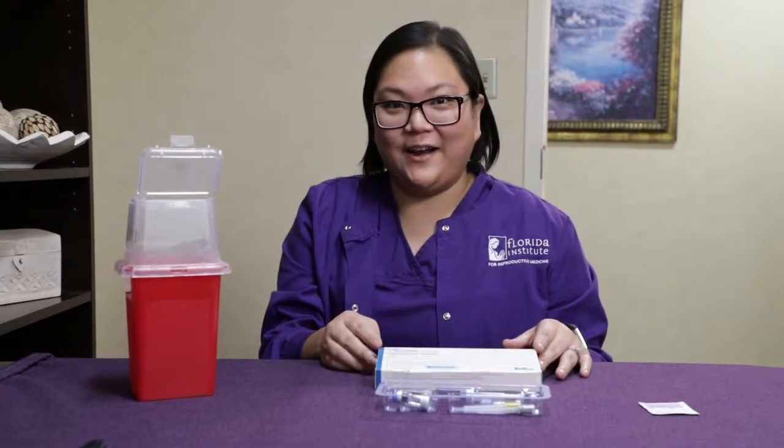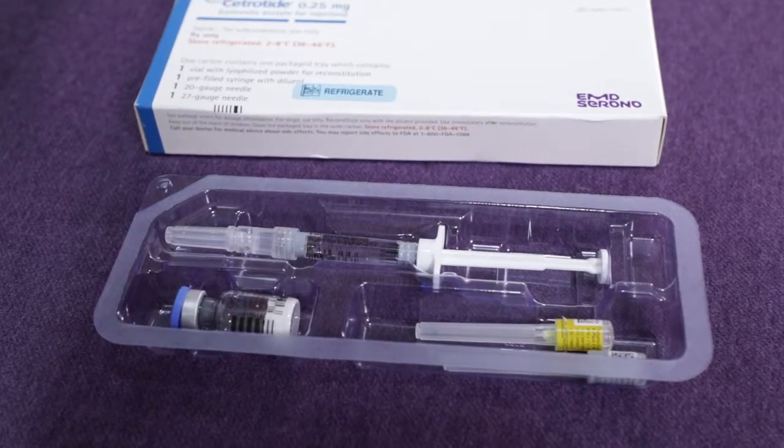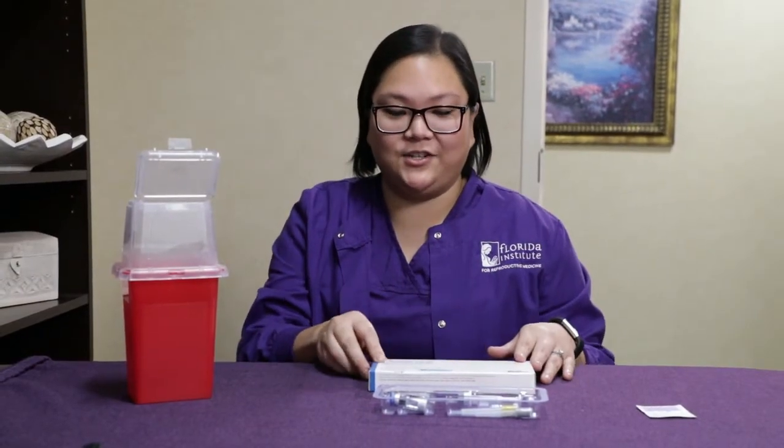Hi, my name is Sarah. I'm a medical assistant here at FIRM. Today I'll be demonstrating how to mix cetrotide for injection. Always remember to wash your hands in preparation of mixing any injection.